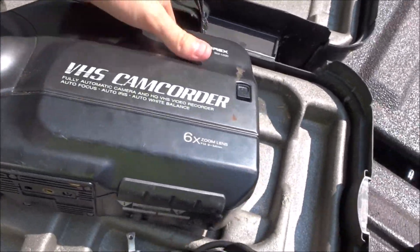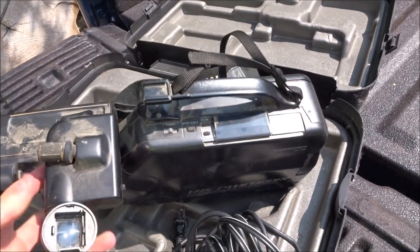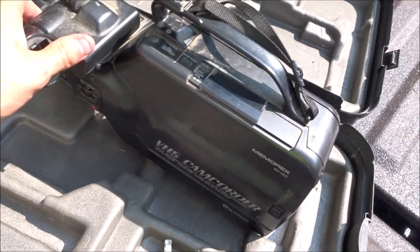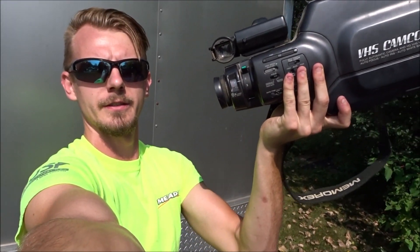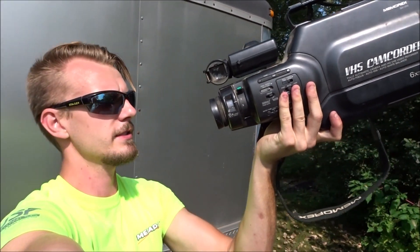I believe it had a sight. Here we go — here's a sight. Right there. Check that out. That's going to be perfect. Let me hold it up here for you guys. So there it is. It's pretty compact, I can hold it with one hand. It's not too bad.